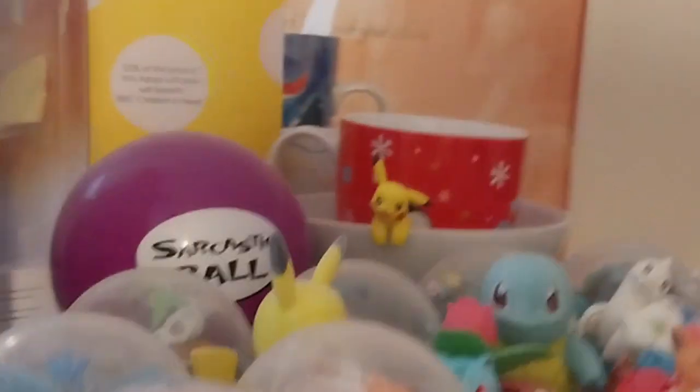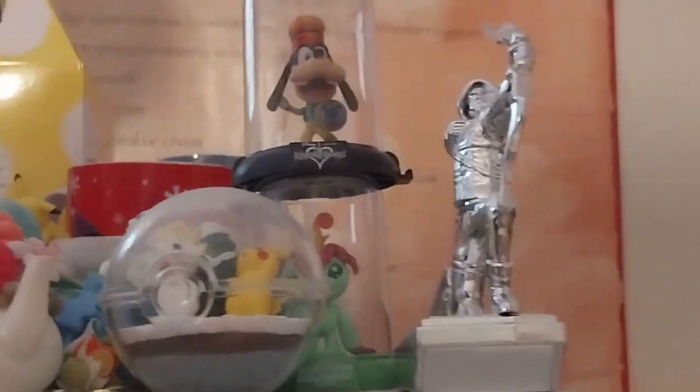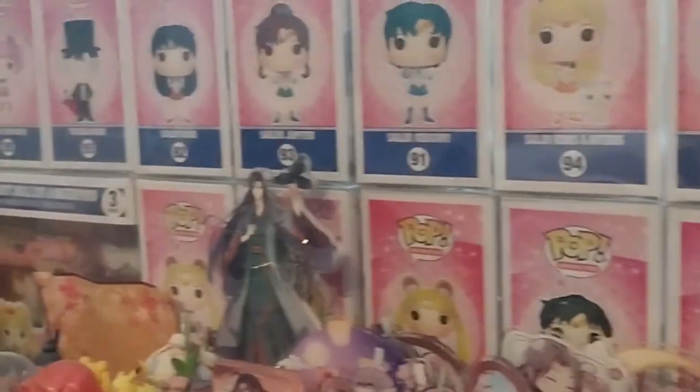Mostly everything here is from Animal Crossing. Also, I just made a Harku acrylic stand and I think I can put it on my shelf - it's a bit thin, see by the Hogwarts crest. I think I can fit it in there. Okay, I fit it in - there we go.